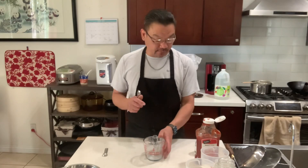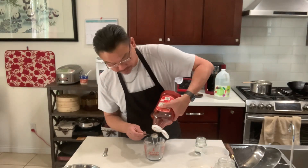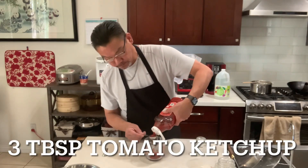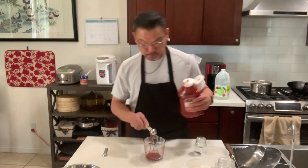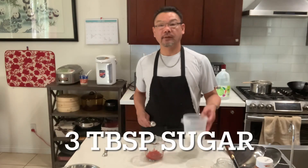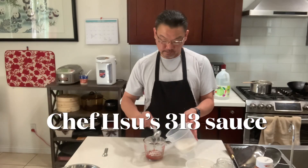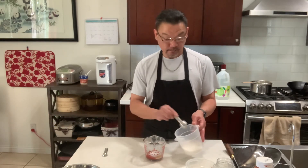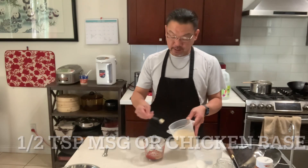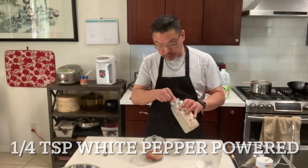Let's make the sauce for the Peking pork ribs. Start off with tomato ketchup — I need three tablespoons. I have vinegar — I need one. Sugar — I need a tablespoon. And green onion, half teaspoon. White pepper powder, a quarter teaspoon.